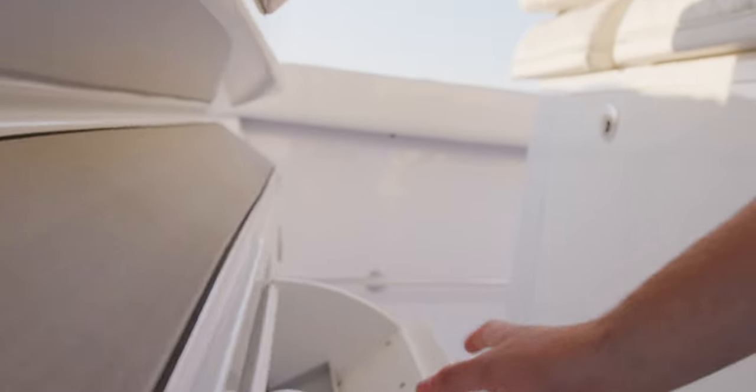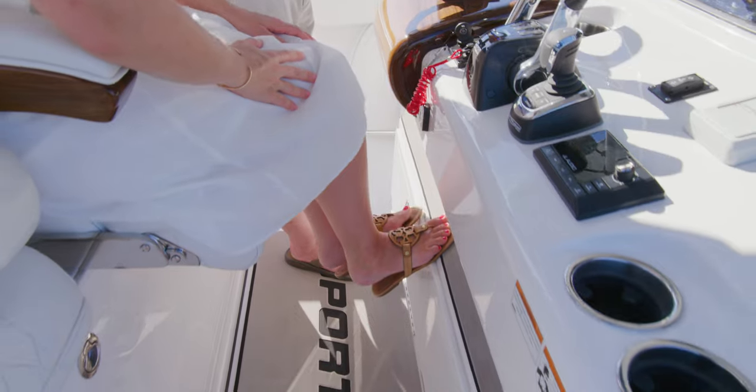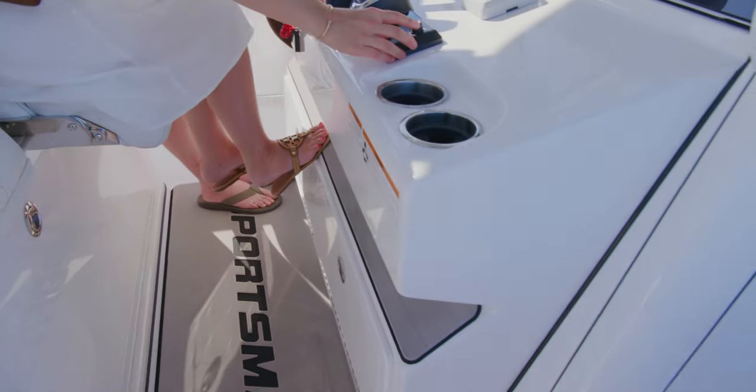Under the helm pad, you will find two storage boxes built into the step, providing you ample storage at the helm. A branded anti-fatigue helm pad completes the package.